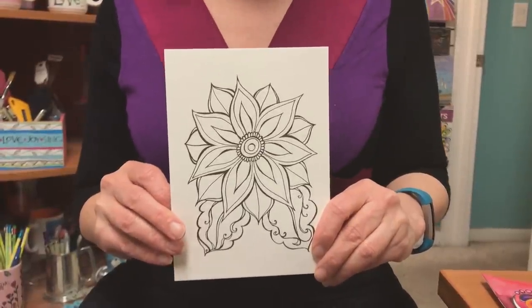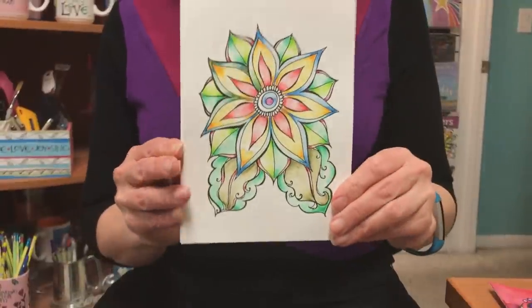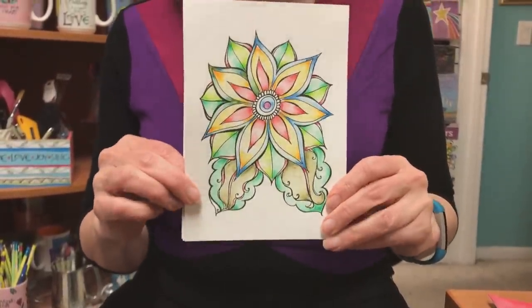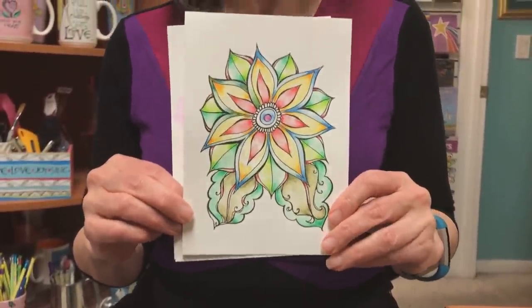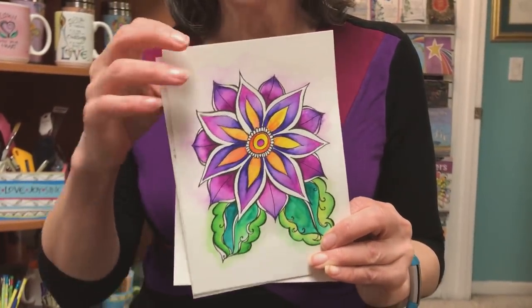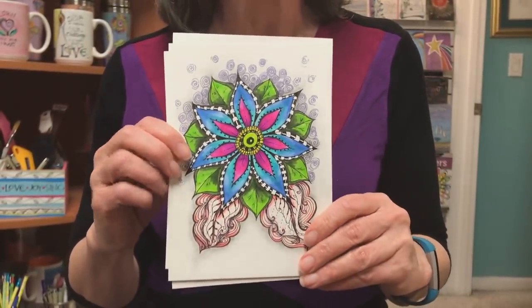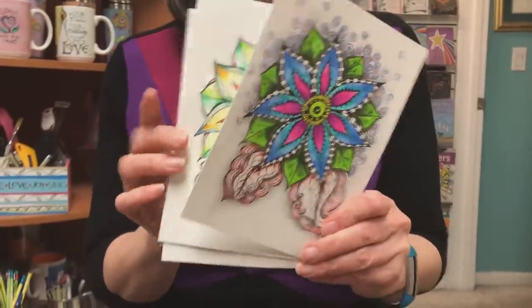This is a design from the Flower Patterns Pad and it can be interpreted in several different ways. This one is done with watercolor pencils. This one is done with watercolors. And this was done with watercolor markers and then embellished with pen patterns. They are three very different interpretations and I can't wait to see what you all do with these.